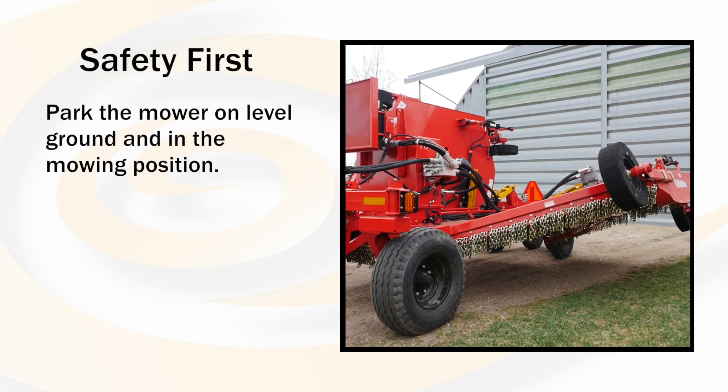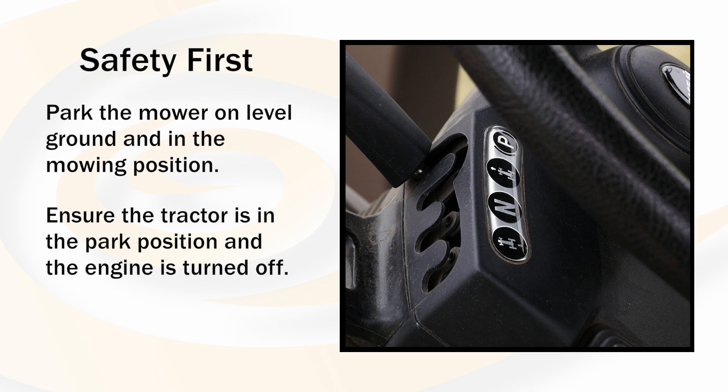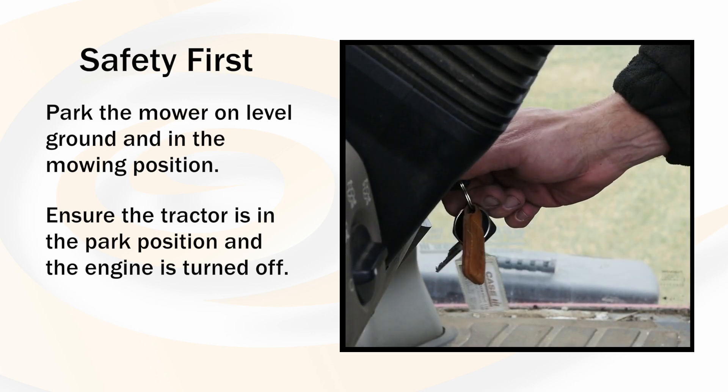Have the mower parked on level ground in the mowing position. While taking measurements or making adjustments, ensure the tractor is in the parked position and the engine has been turned off.